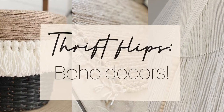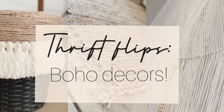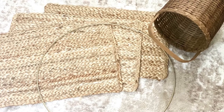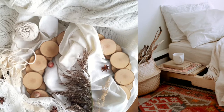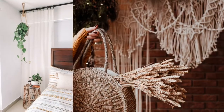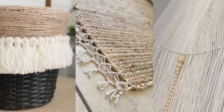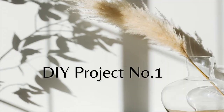Hey guys, welcome to Sweet Little Home, it's Evie here. For today I wanted to share my three DIY boho decors with you guys. I did use thrifted items to create these beautiful boho decors because I've been wanting to add more boho decors into my home — I've just been loving them a lot lately. They were quite challenging but super fun to make, so without further ado let's get started with the first DIY project.